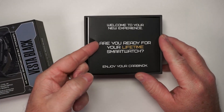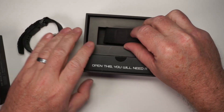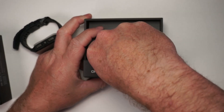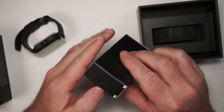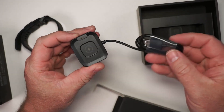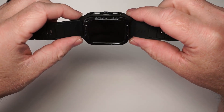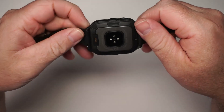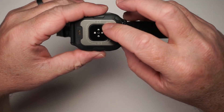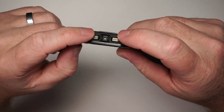Are you ready for your lifetime smartwatch? All right, open this — you will need it. This is probably the charger, and indeed it is the charger. So here is how it looks with the screen turned off. You do have a button on the side here. Here are the charging contacts and here are some of the sensors. Then on this side you've got a couple other buttons.